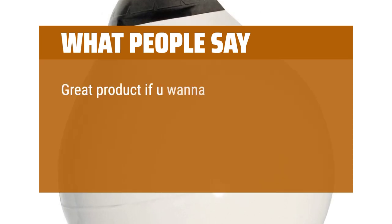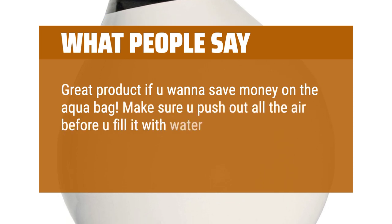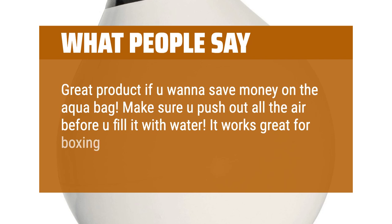Great product if you want to save money on the aqua bag. Make sure you push out all the air before you fill it with water. It works great for boxing — love these for uppercuts.